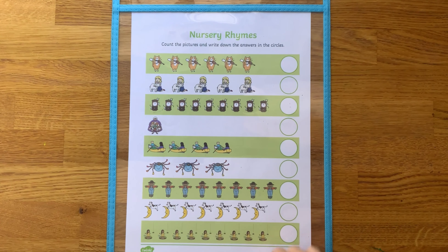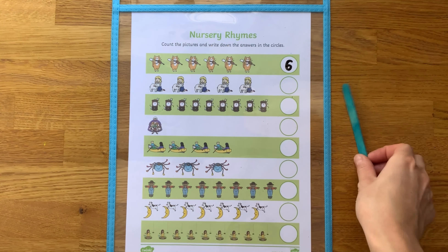Encourage children to point to each picture as they count. It can be helpful for children to have an object to point with, such as a lolly stick.